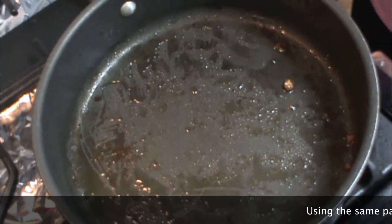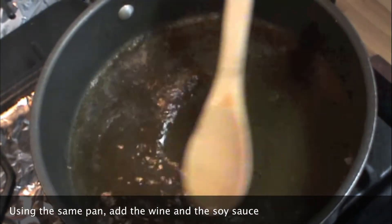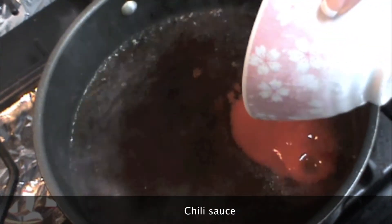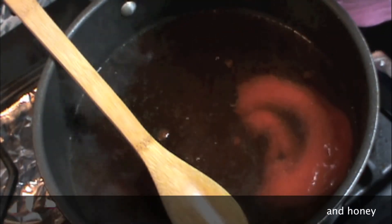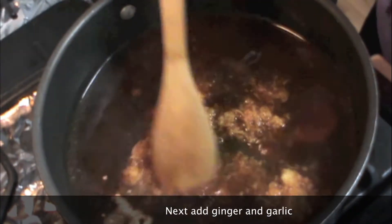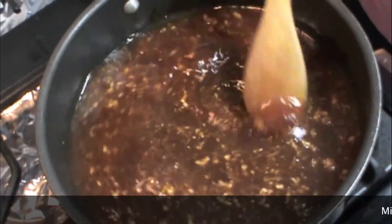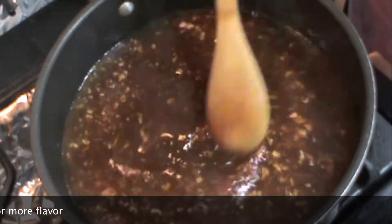Using the same pan, we're going to add the cooking wine, the soy sauce, the chili sauce, and the honey. We're also going to add the ginger and the garlic. Make sure that you mix it very well and try to scrape the remnants at the bottom of the pan, because there's a lot of flavor.